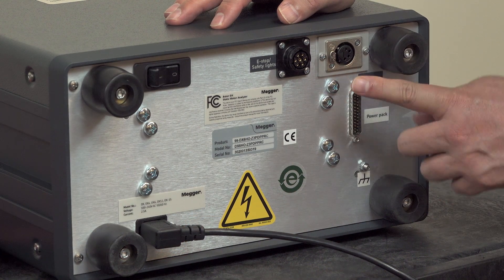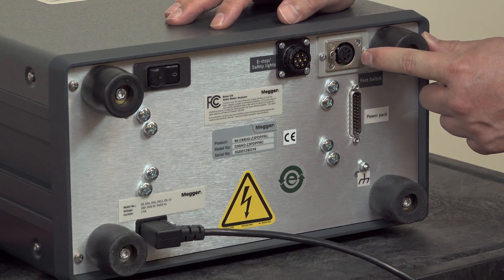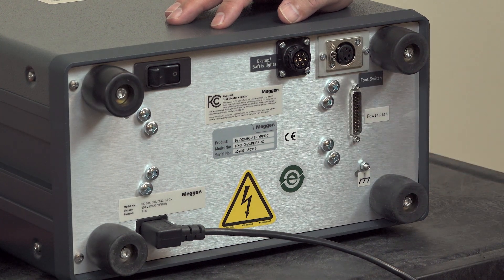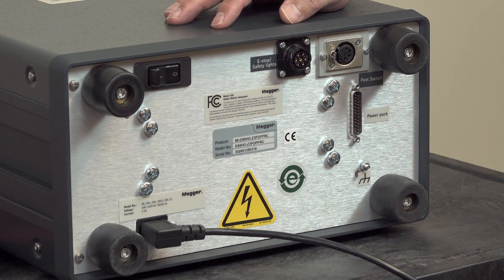Next we have the foot switch connector, which is used in place of the push to test button. This is a convenient means of starting testing without having to push the button on the front panel, and is very helpful when you're doing armature testing or repetitive testing.